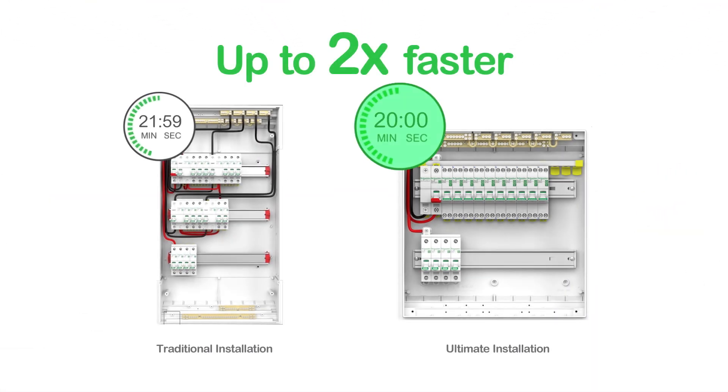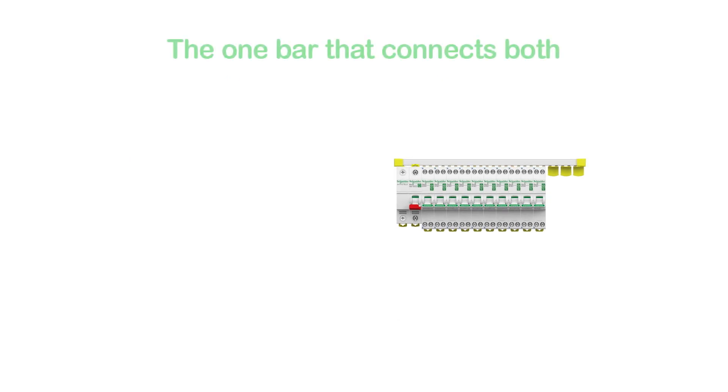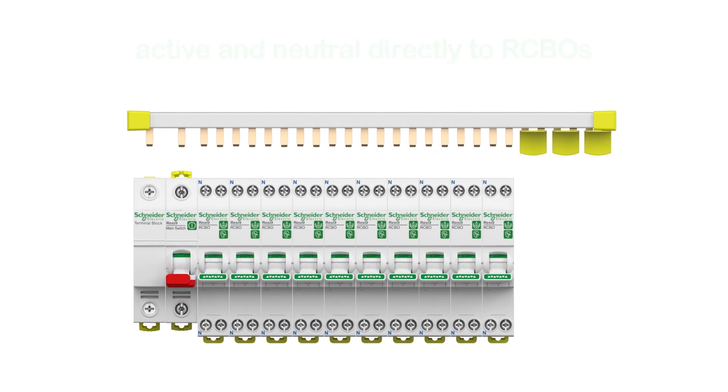Line-side connections with Max Bar and RCBOs are up to twice as fast as the traditional RCCB and MCB installation method. The one bar connects both active and neutral directly to the RCBOs, which saves you time spent on fixing incorrect wiring connections on the installation.